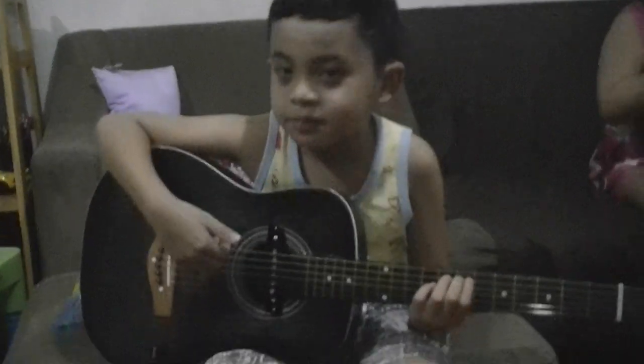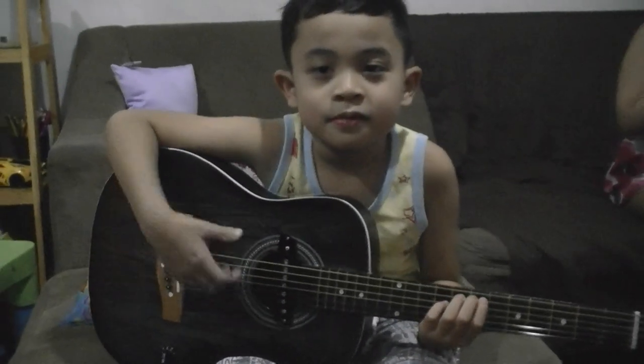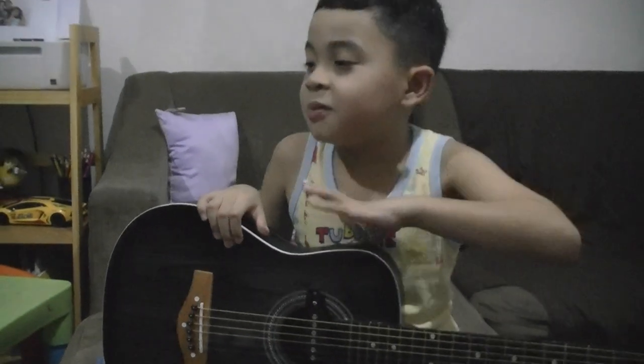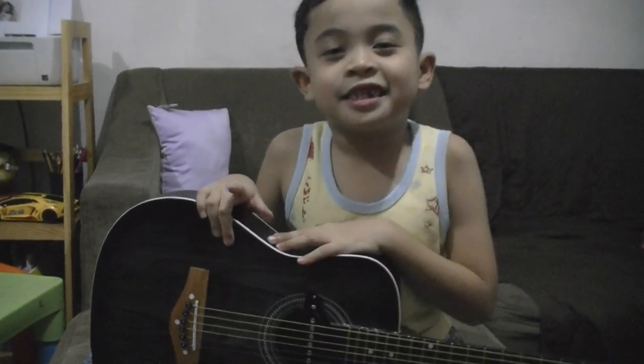And let me sing for you. So bye guys! That was that? Yes.